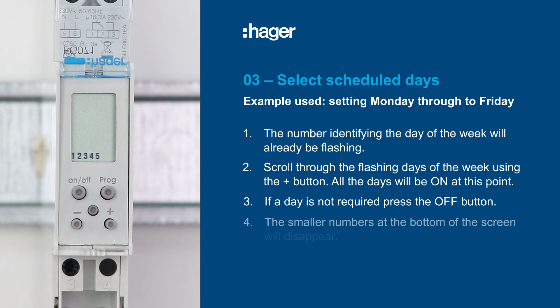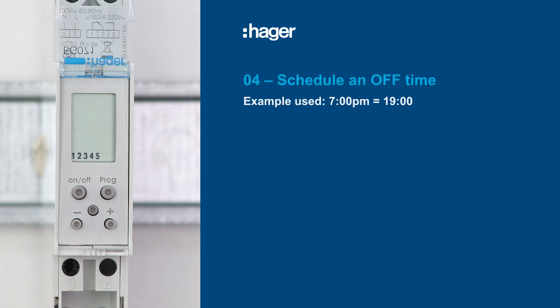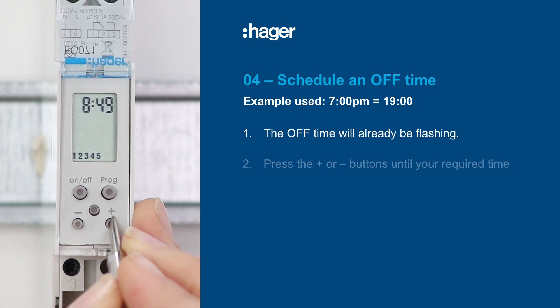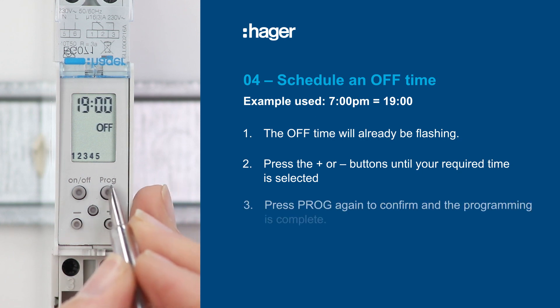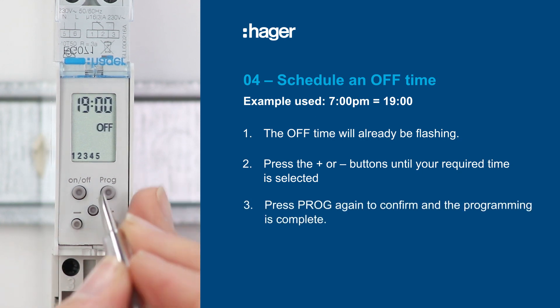Once the days are set, we can now schedule an off time. The example we will use in this video is 7pm — remembering this is a 24-hour clock. The off time will already be flashing. Press the plus or minus buttons until your required time is selected. Once you've reached your selected time, press the program button again to confirm the off time. The programming is now complete.